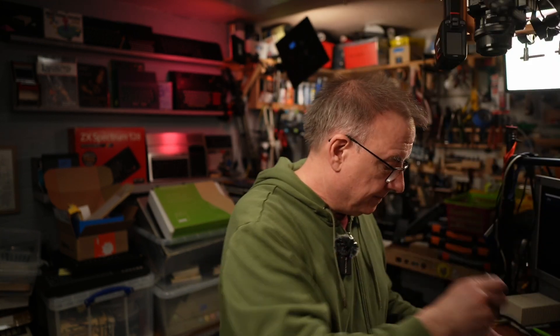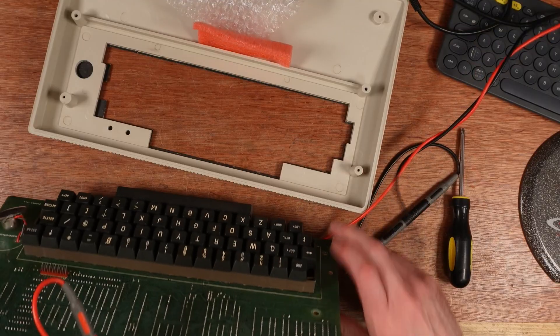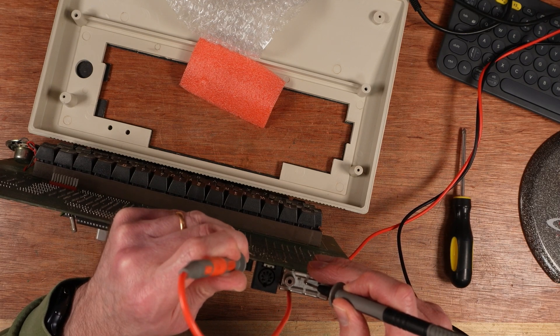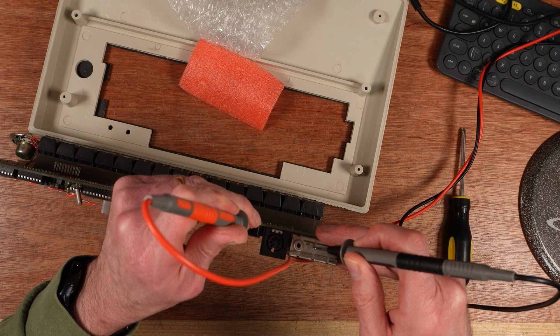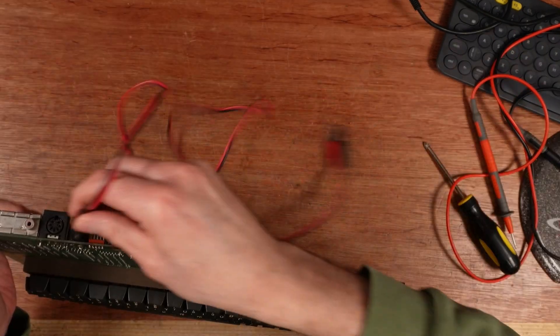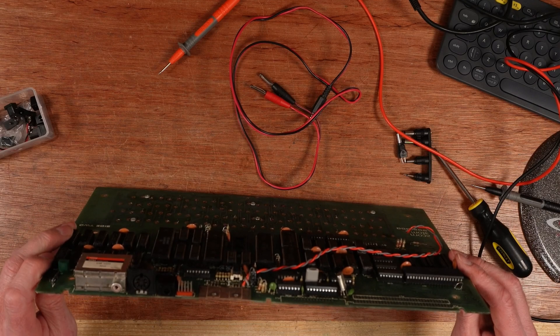I don't have composite out — I have UHF. I could plug it in via UHF to show it working on this telly, but I'd like to see if there's life in it. The power supply issue is that the barrel jack is a smaller size — why is that on there? That's annoying. From the outside connection to here is ground, so it is centre positive.